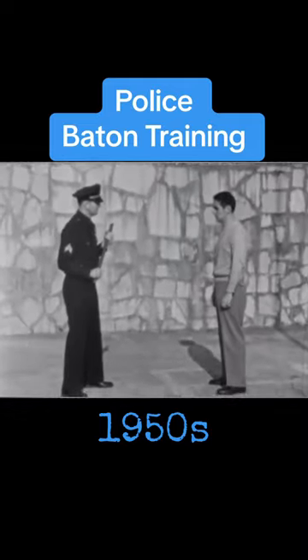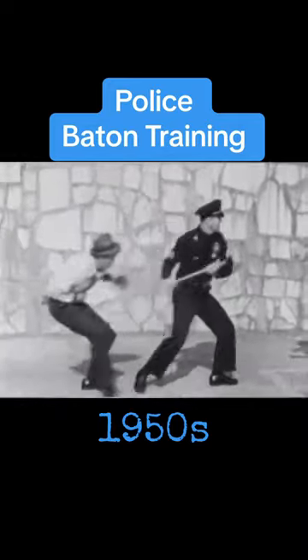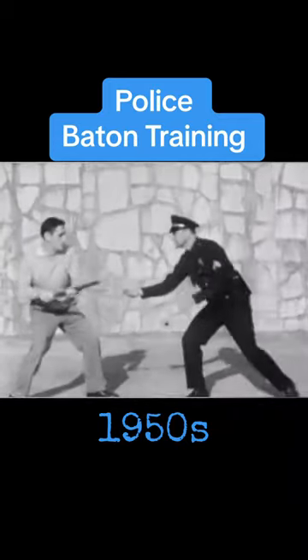Two-handed strokes are very effective when the officer is attacked from both front and rear. If the opponent is successful, his attack may be countered in this manner.